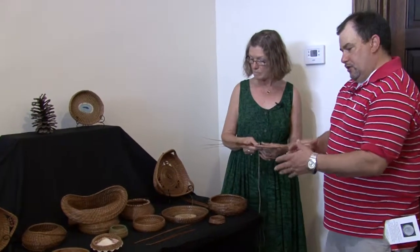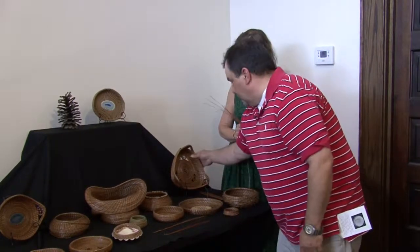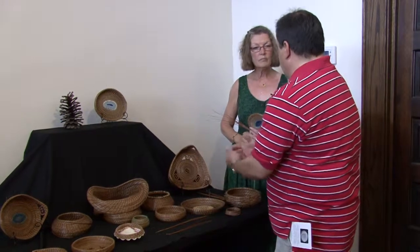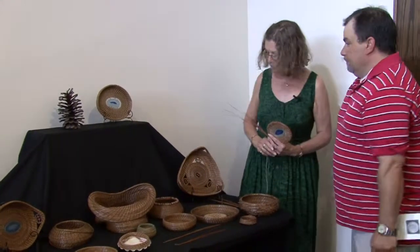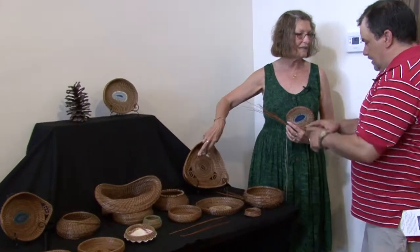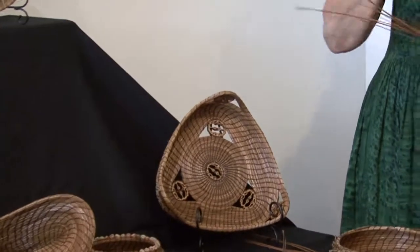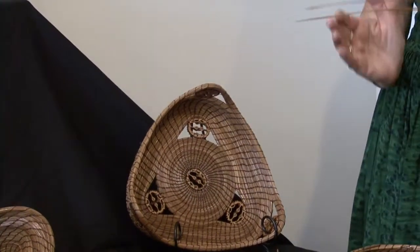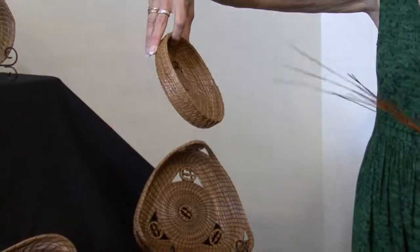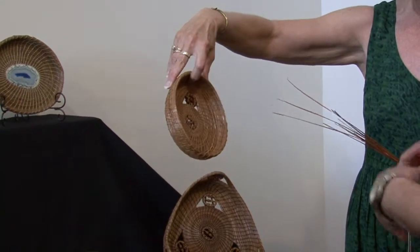In most cases your work is round, but in this case you've gone to a triangle or diamond shape. How difficult is that as opposed to the continual round? Actually, the nuts are what provide the change in shape — it's perfectly round until the nuts are added, and by adding the nuts that changes the shape of the basket. Sometimes I have four and it'll turn out to be square. This one turned out to be more of a teardrop because I only used two. So the number of nuts is what makes the difference in shape.